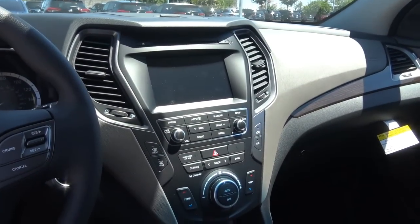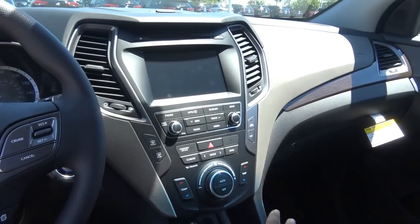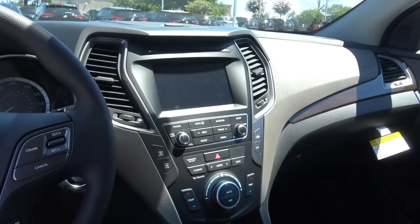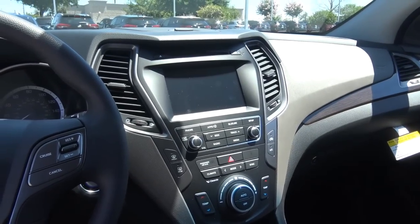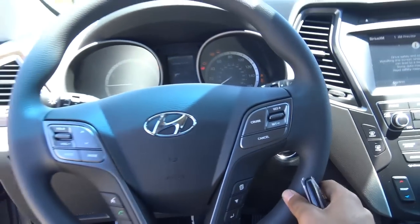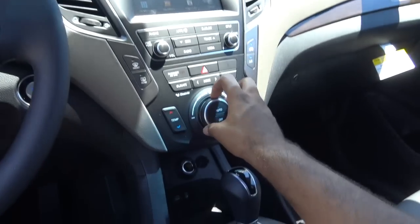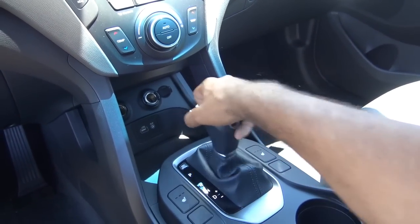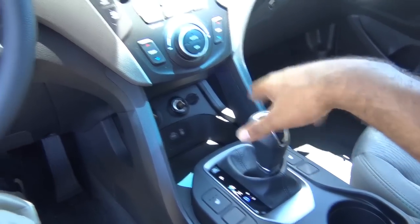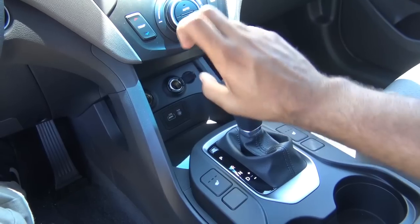But it still works. It's still superb with its ergonomics, and I really love the whole layout with the center stack here. You do have push-button ignition — just put your foot on the brake and hit the button to start. Your transmission on the Santa Fe Sport includes a six-speed automatic with manual shiftability. No paddle shifters, however, and this is supposed to be the Sport model.